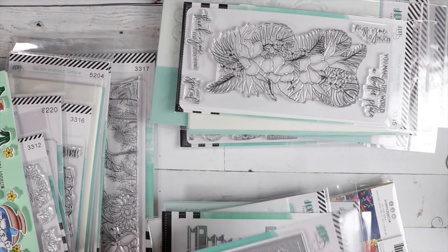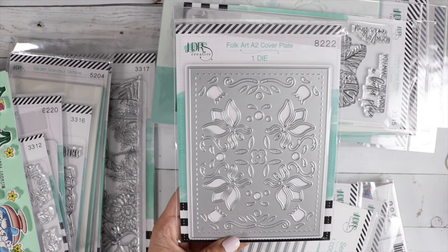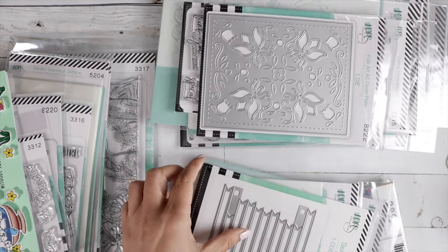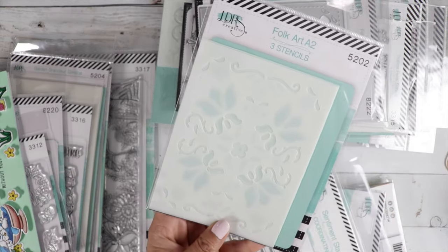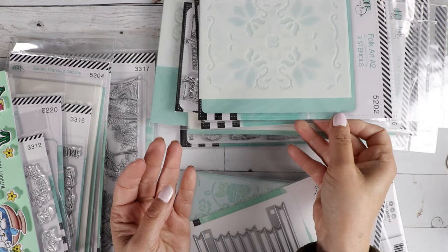And then they also did the Folk Art in an A2 size cover plate, so that's really, really pretty. I love that. And then there's the stencil that coordinates with that — it's a three-piece stencil.